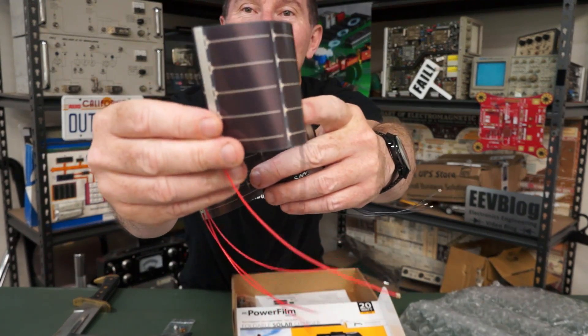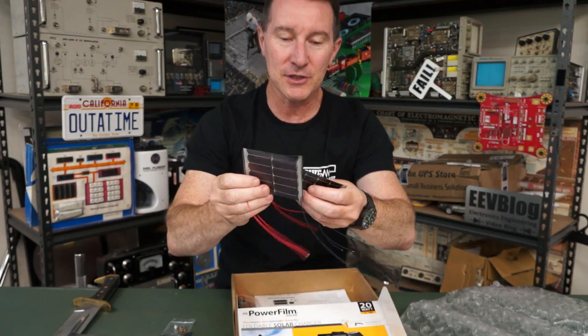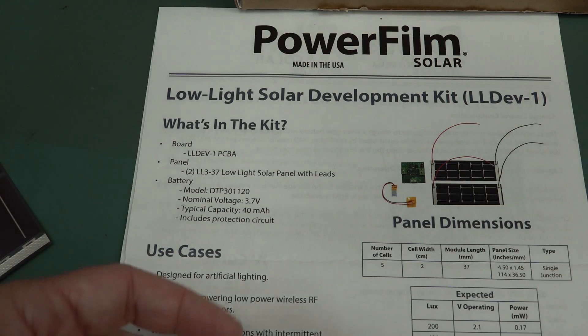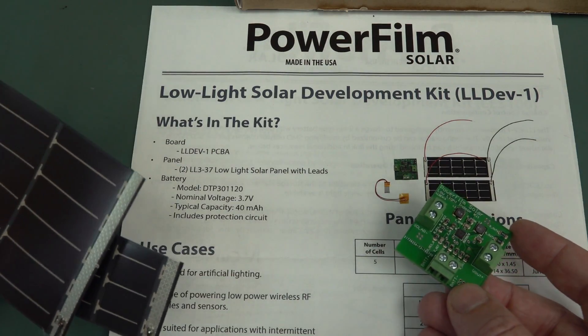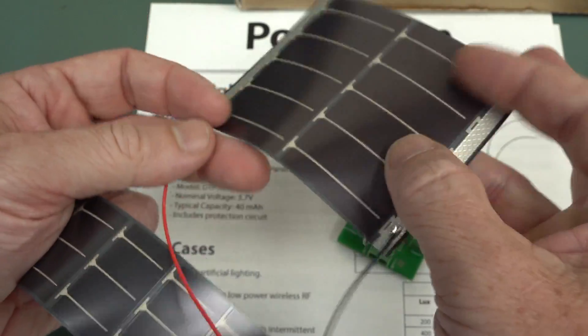Don't they look sweet? Nice little, thin, flexible solar cells. Let's check them out. So what we've got is little low-light solar power, like solar energy harvesting development kits with these flexible film solar cells.